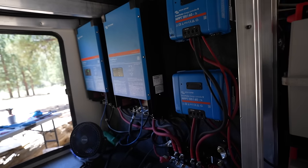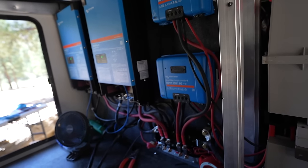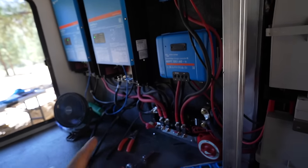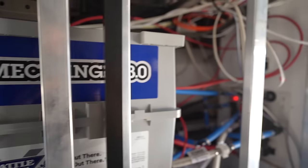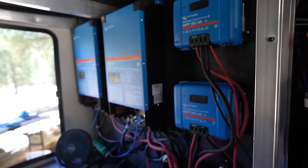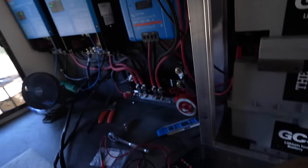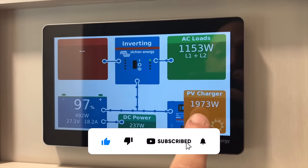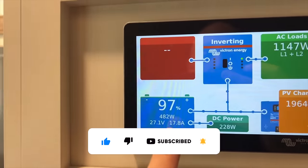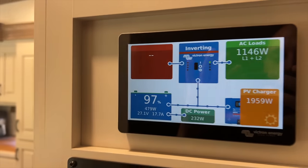I can't believe how quickly this huge system came together in three and a half days — running one AC, almost 2,000 watts of solar, and still charging the battery at almost 20 amps. Pretty amazing.